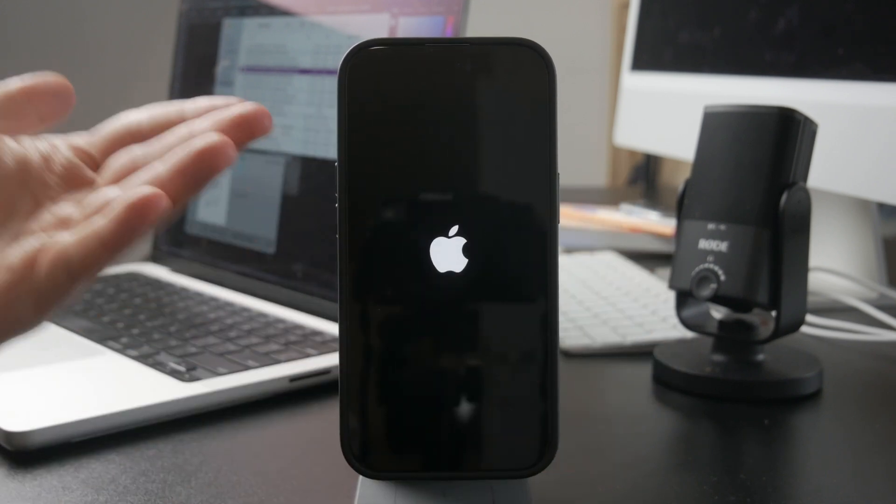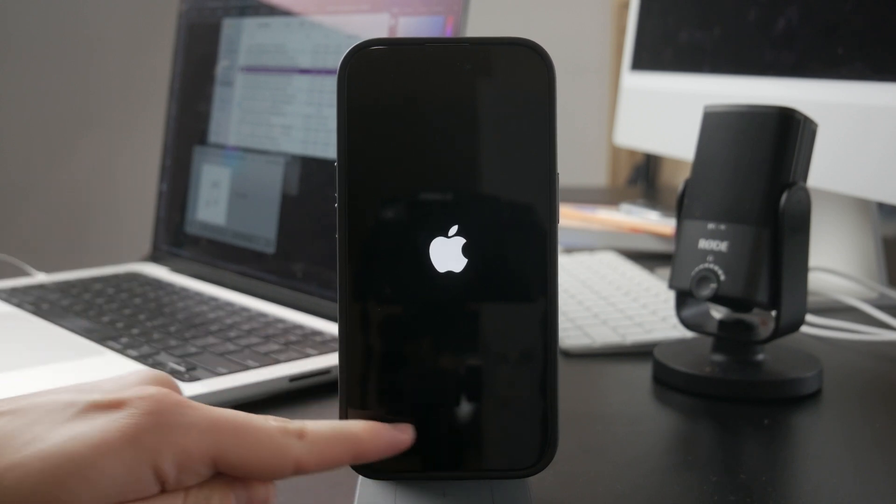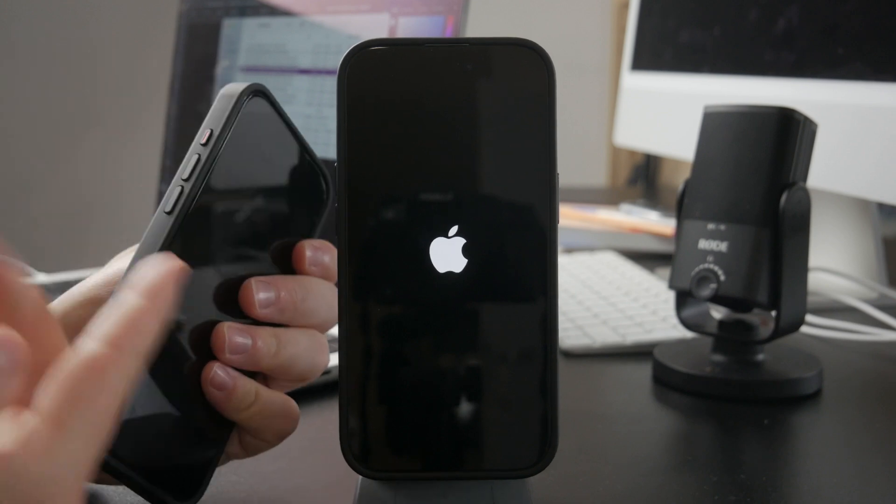On older devices, if you have something like an iPhone 6, you can just hold down the home button as well as the power button at the same time. But because we no longer have home buttons, we have to initiate it through a different gesture.